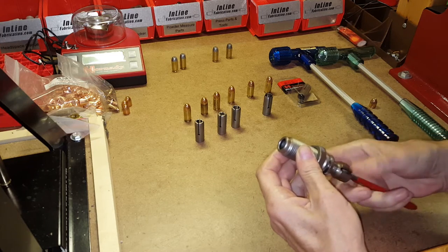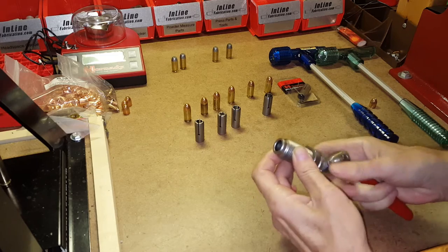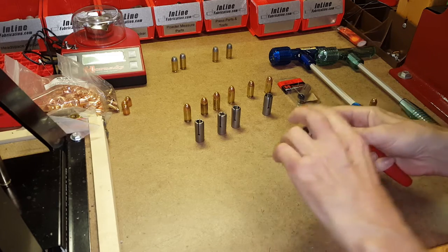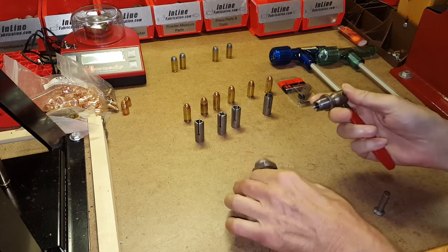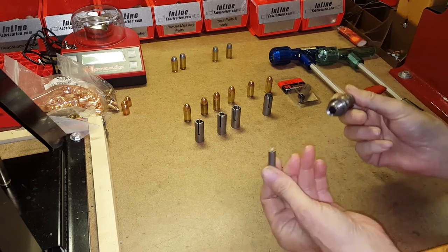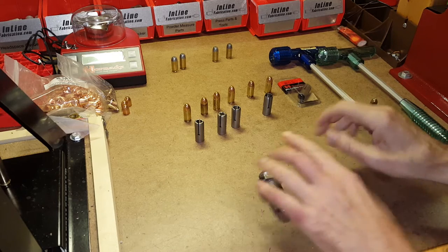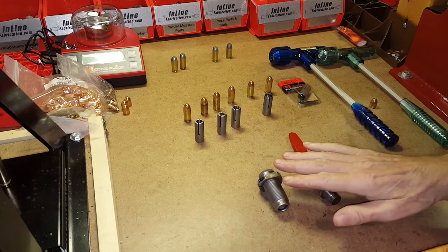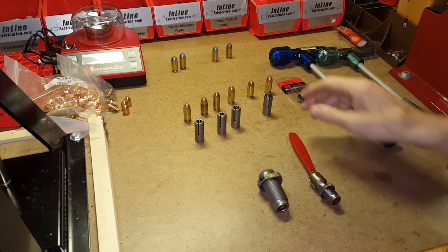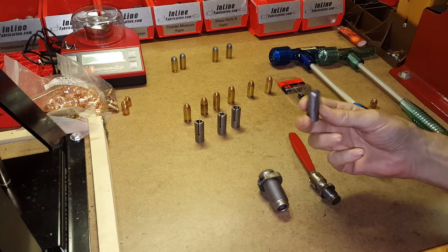The Camlock bullet puller comes in three pieces: you have your die body, and you have your Camlock or cam device, which includes this little pin here — the push pin. Those are the two pieces that come with the Camlock bullet puller, and you'll also need the appropriate collet for the caliber you're using.